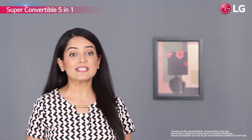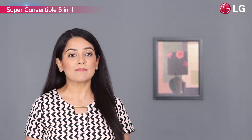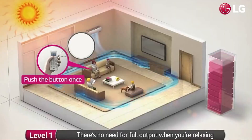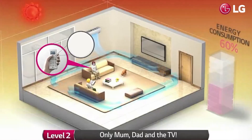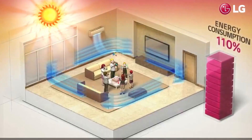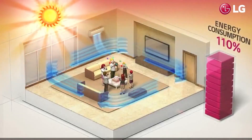With super convertible 5-in-1 technology, you can not only save a lot of energy by stepping down the cooling capacity from 100% to 80%, 60% or 40%, but can even increase up to 110% when faster cooling becomes more important.